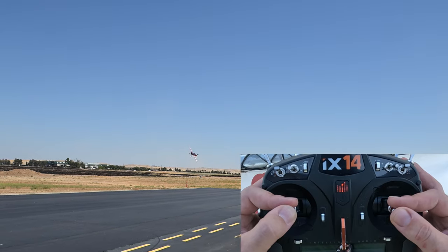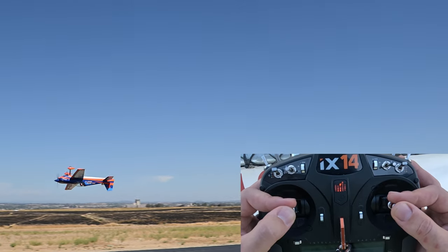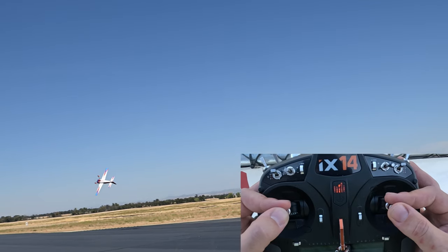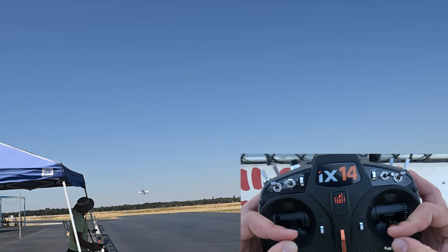Before tackling rifle rolls, you definitely need to have a good handle on point rolls and slow rolls. As a recap, in order to keep the plane at a constant altitude, you will use rudder when the airplane is on knife edge and use down elevator during inverted flight. In between knife edge and inverted, you will use a bit of both rudder and elevator — the closer to knife edge, the more rudder; the closer to inverted, the more down elevator.